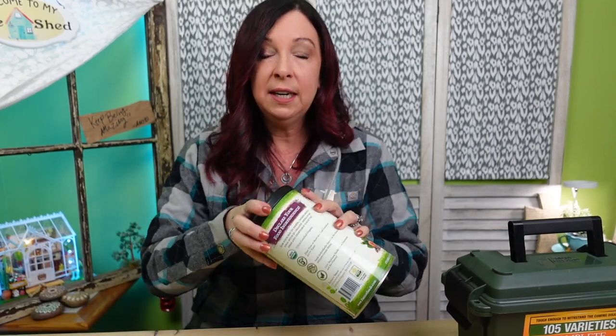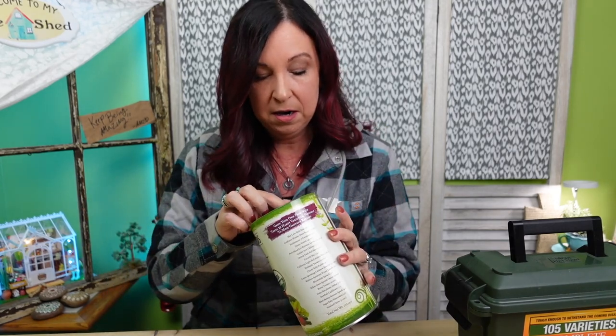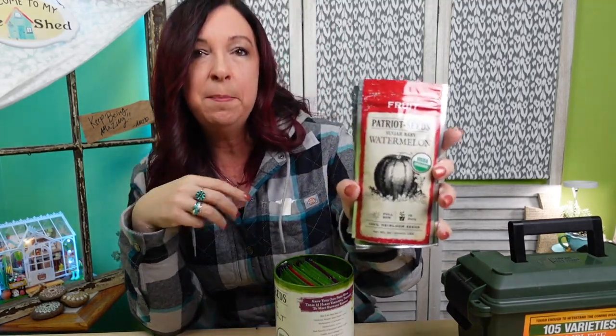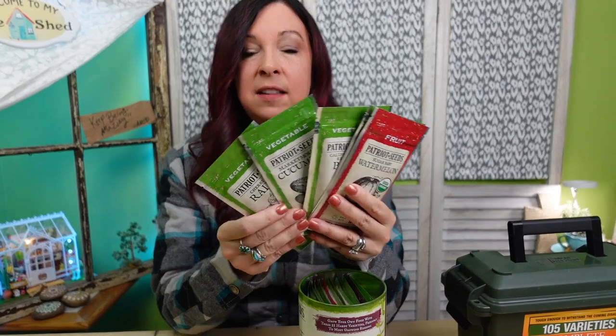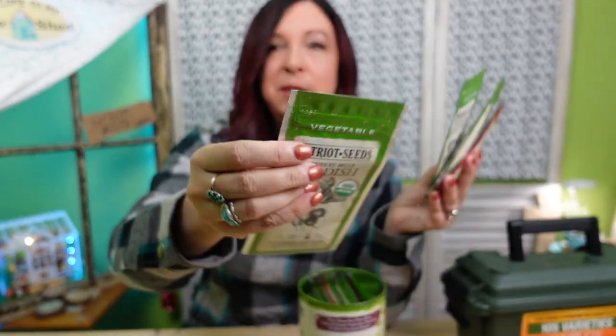We actually have to get into this and — oh, that opened very easily. A lot of these seed vaults are just ugly packages and not anything fun, but these look like fun packets. Now I kind of wish I would have opened this earlier. They're huge — look how big these packets are! Another really cool thing is you can see they're really well sealed, and they even have a little ziploc right here at the top, so even if you open them you can reseal them. I'm really happy now.